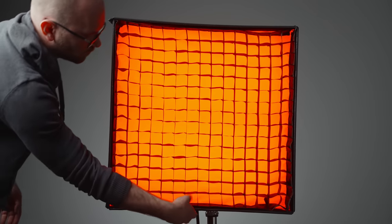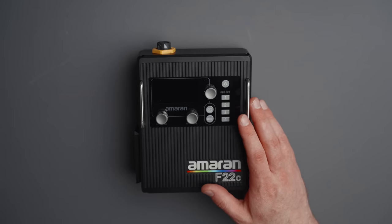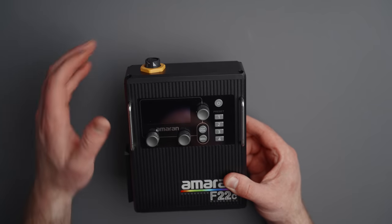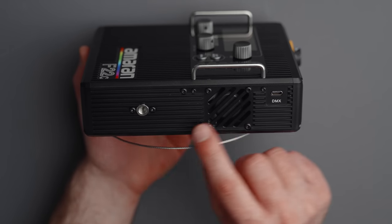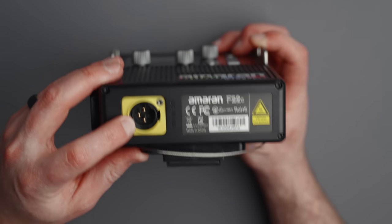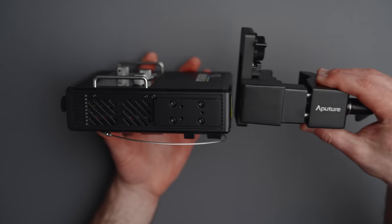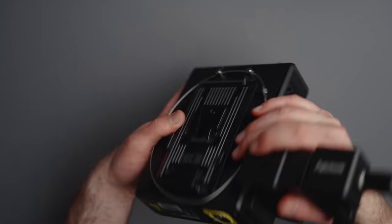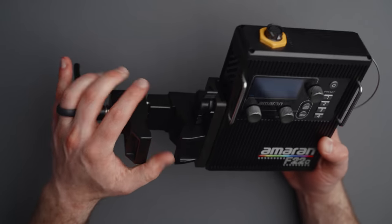Now let's talk about the controller and power options. I think the controller is really, really well designed. On the front we have a panel with all of our controls. On the top, we have our output. Moving to the right side, we have a DMX USB connection, a quarter-twenty mounting point, and a fan. On the bottom, we have the DC input. On the opposite side of the light, we have a quick release which actually works with Aputure's quick release clamp. So I can take this entire thing and snap it onto this connector and mount it to a stand for a really, really rock solid connection.